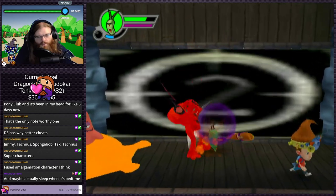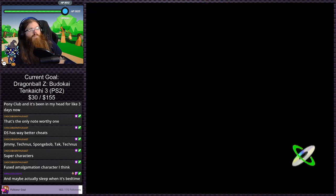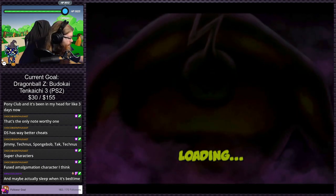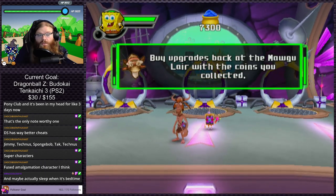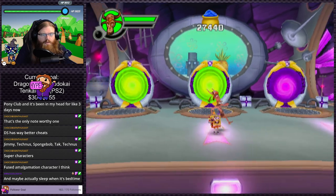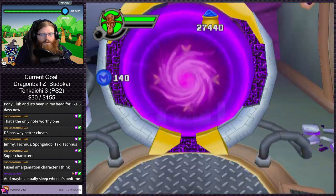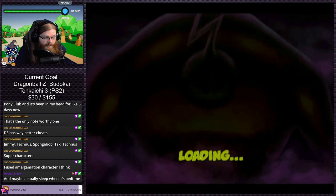There's like no animation cancel at all. Patrick is eating the goo? Loading — 'buy upgrades back at the Magu Lair.' So now we're this character — what do you do? You karate chop. If we go in here we're gonna have to do another one of those stupid sliding sequences. I hope I'm wrong but I don't think I will be, and when I'm not wrong I think we're going to call it for this game.